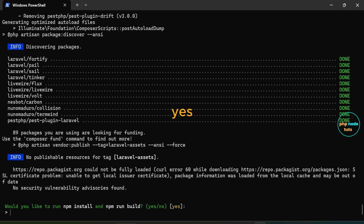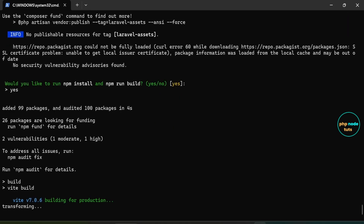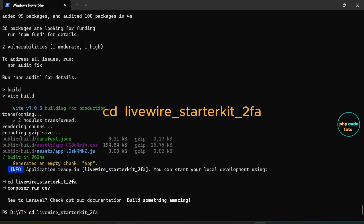Type 'yes' and press enter to run npm install and npm run build, which will install dependencies and compile front-end assets. Once the installation is complete, type 'cd your-project-name' to navigate into your project directory.